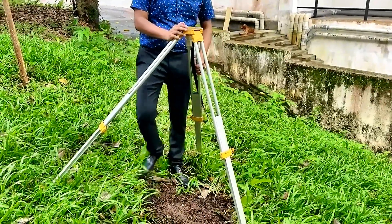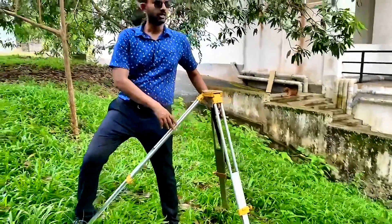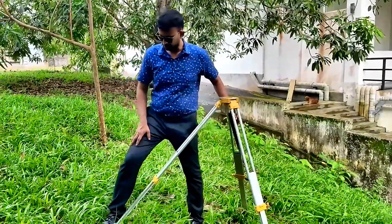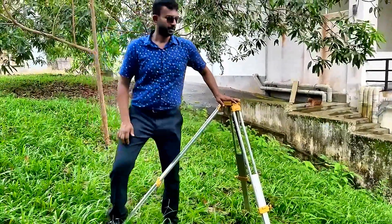The next thing is you need to fix one leg firmly to the ground. Push this leg — you have to apply your body weight.